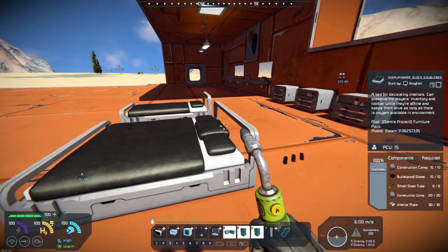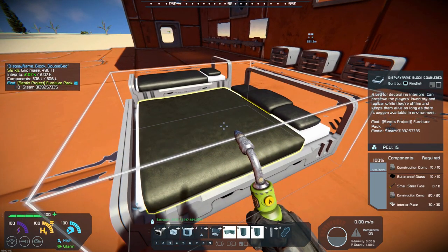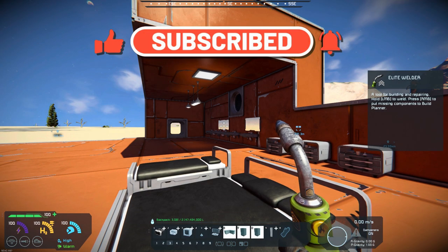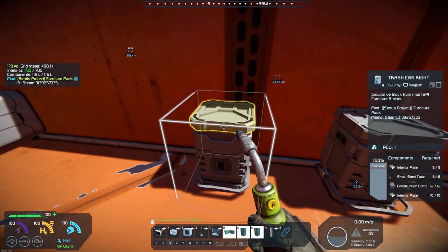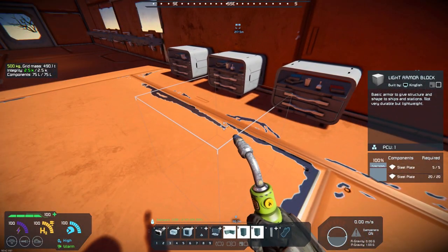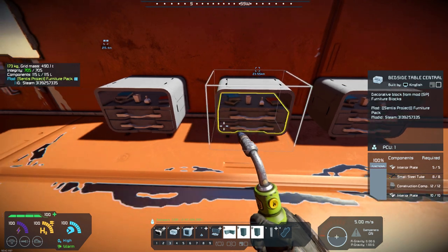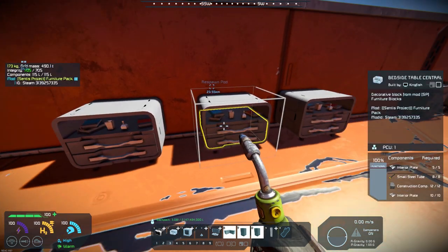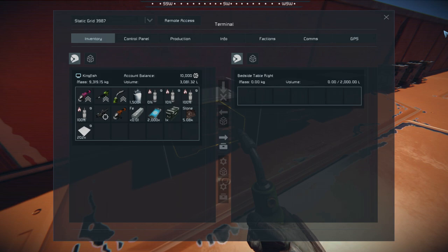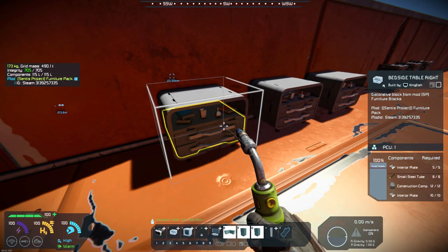The other thing that I like about this is it's got the beds. They are functional, so you can lay down in them and get back up. The trash cans have storage as well as the nightstands — you can see it's got 2000 liters. The components required are very similar to what the trash cans were.